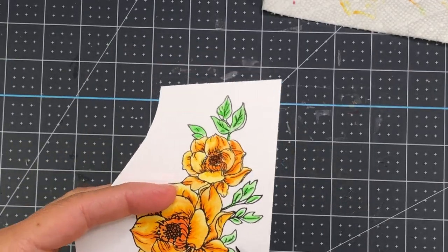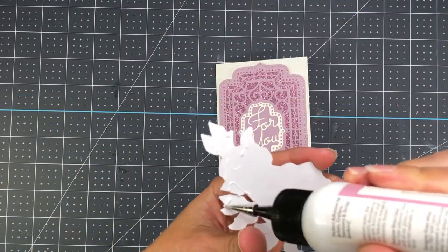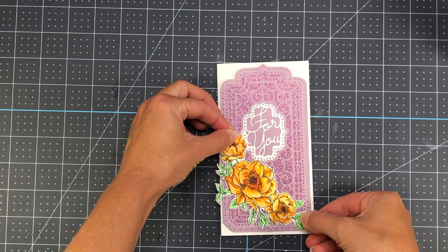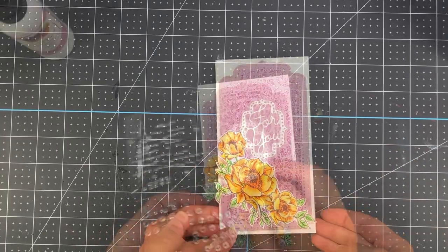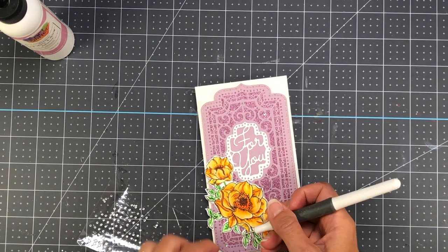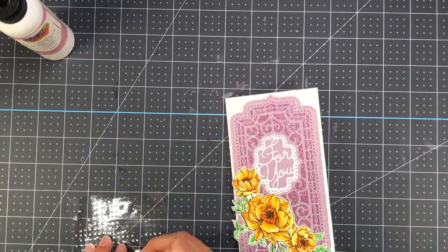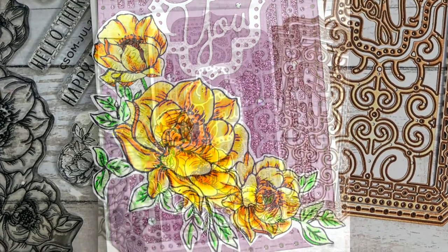Here I fussy cut out my flower, add glue, and add it to the card. I chose orange because orange and purple complement each other very well. The floral stamp sits nicely in the bottom corner of the card — you can also use this on an A2 size card. I add some silver gem stickers to add more sparkle to the front. That completes card one.